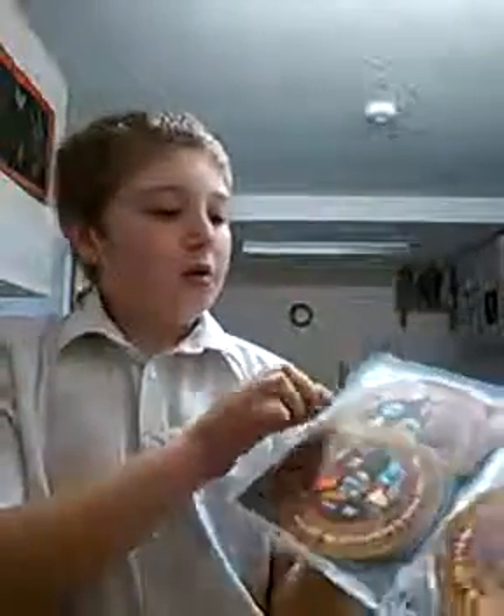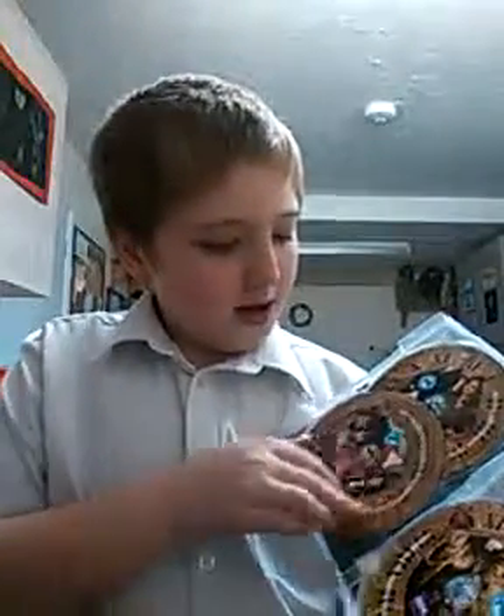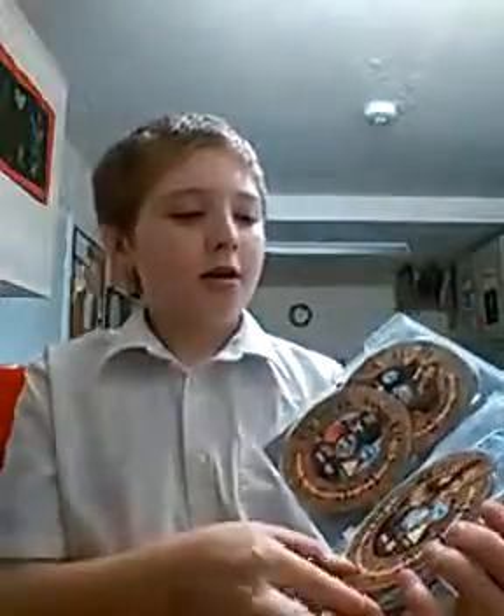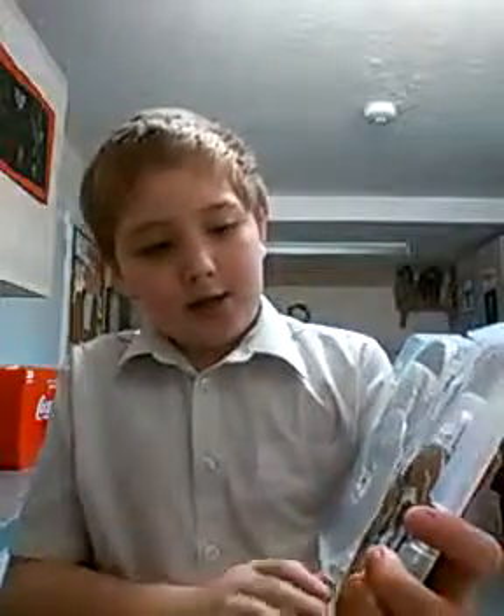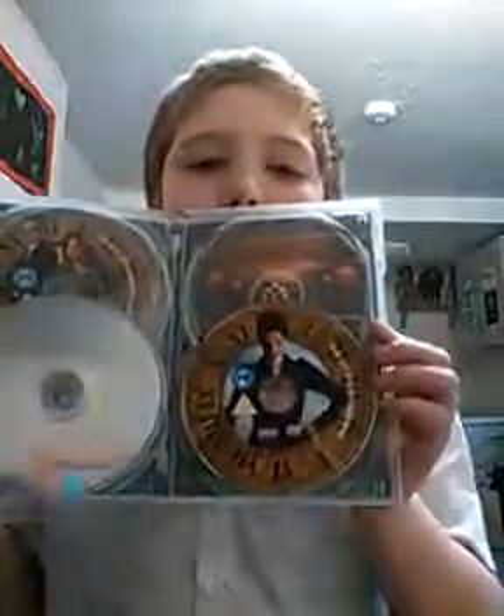On this one I'm going to show you the picture. On disc one you get the picture of The Doctor and Clara. On disc two you get the Listen alien. On disc three you get the Mummy. Disc four you get the Cyberman. And disc five has got The Master, which is the new regeneration of the Master.